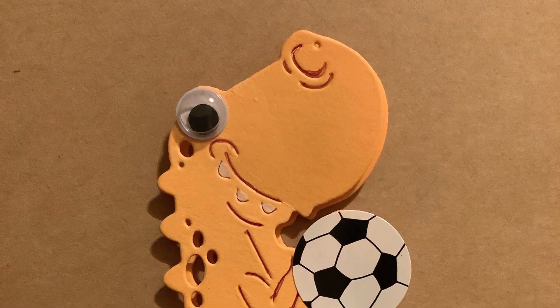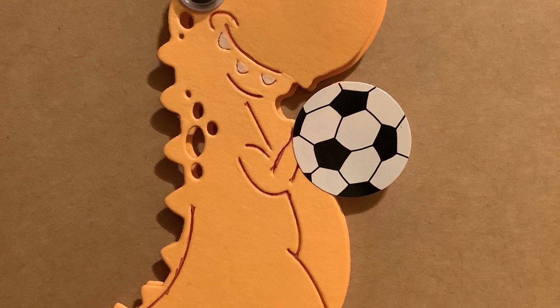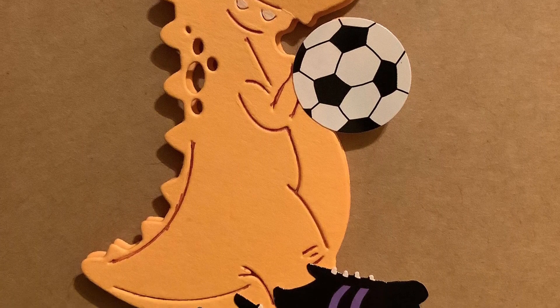This yellow dinosaur is headed out to the soccer field for some practice. Check out those little soccer shoes and that soccer ball.